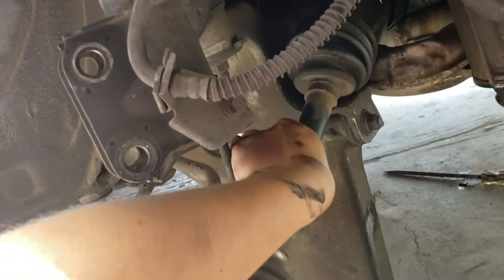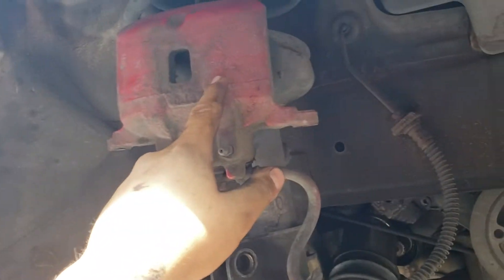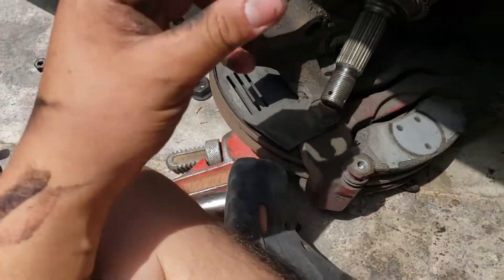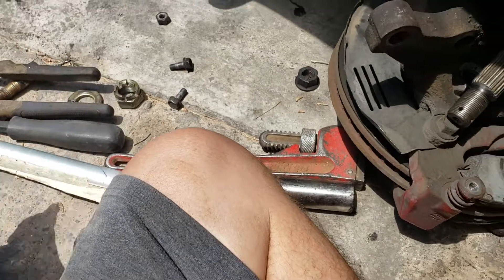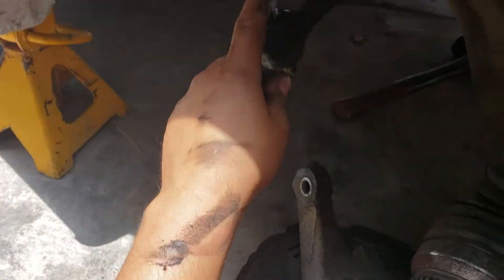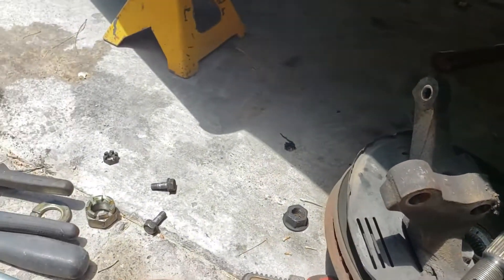First, you want to take off the brake caliper — it's a 14mm on both bolts. You will also need a 32mm socket to remove the CV axle; it's huge. And for the link — whatever it's called — I believe it's a 17mm.